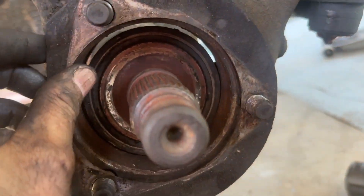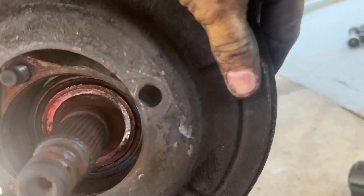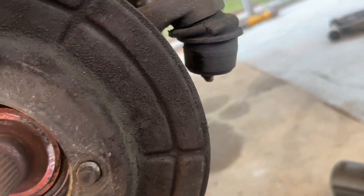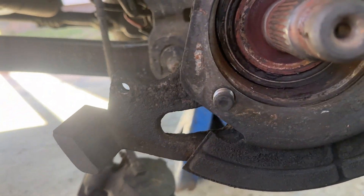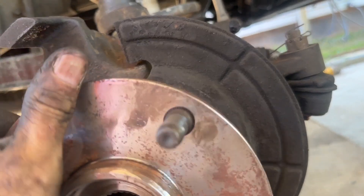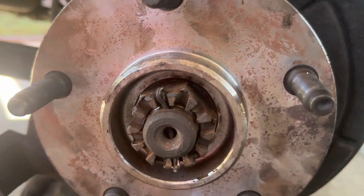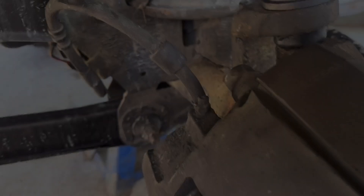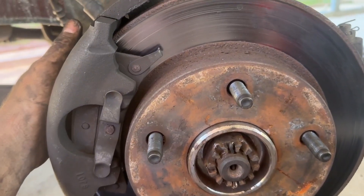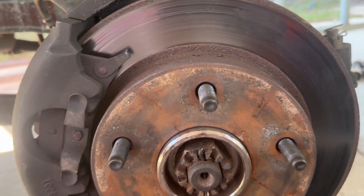Slide your axle shaft back in, stick your spacer on there, get your dust cover, flip it around, and stick your hub assembly up on here. Start tightening your nine-sixteenths bolts up. Got my hub and axle nut back on it, my cotter key, my washer — nice. Time to put the rotor on, put the caliper on, put the wheel back on and we're done. Caliper bolts back on, caliper's on. Don't forget to grease your fittings here, put the wheel back on and you're done.